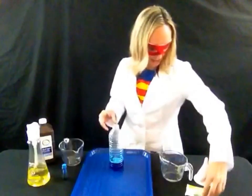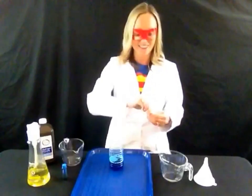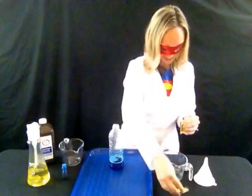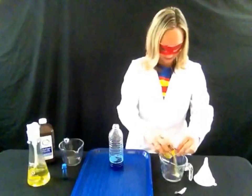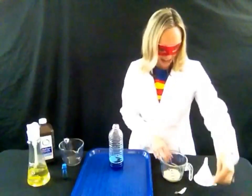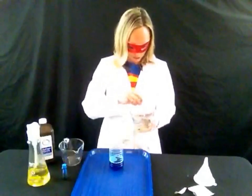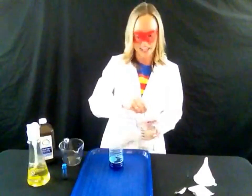Now, take your packet of yeast and put it into the warm water to dissolve. Yeast is a really useful agent we use in cooking to make breads and things, because yeast breathes and makes things grow. Imagine what it might do in our experiment today. Mix this up really well for a few seconds to get that yeast dissolved into the water.